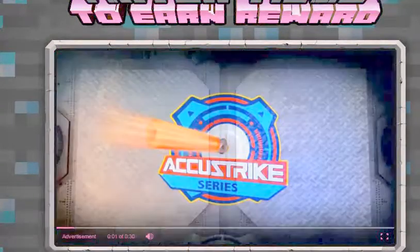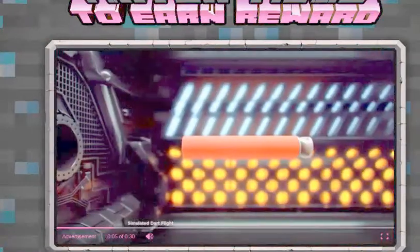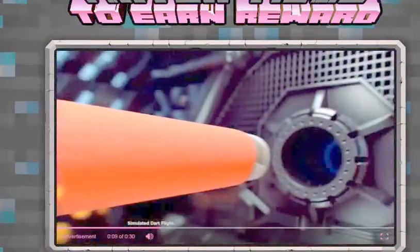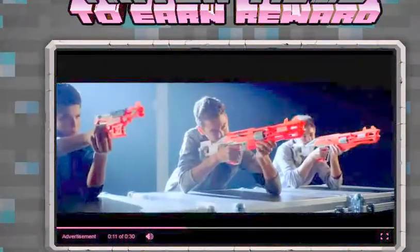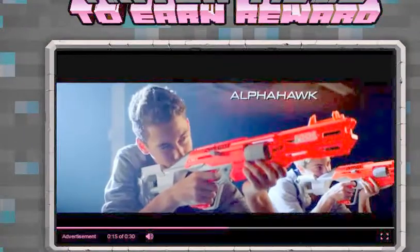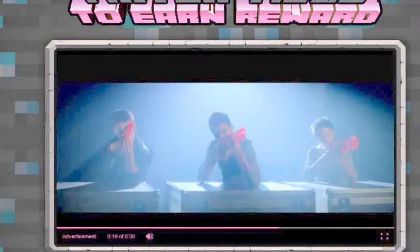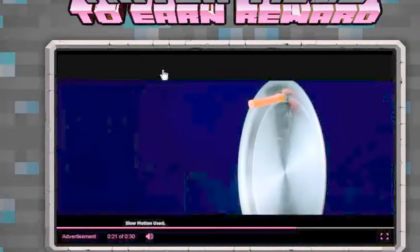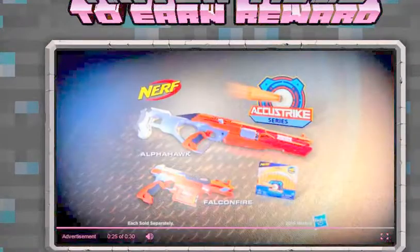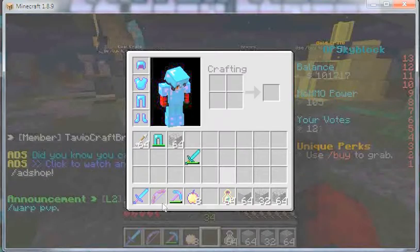The New Nerf Accustrike Series. This is new dart technology, born from the need for precision performance, with darts designed for greater accuracy that can take blasting to the next level. The New Nerf Accustrike Series with AlphaHawk and Falconfire blasters, featuring the most accurate Nerf dart. When every shot counts, this is how we play. Testing info available at Nerf.com. Ask a parent first.